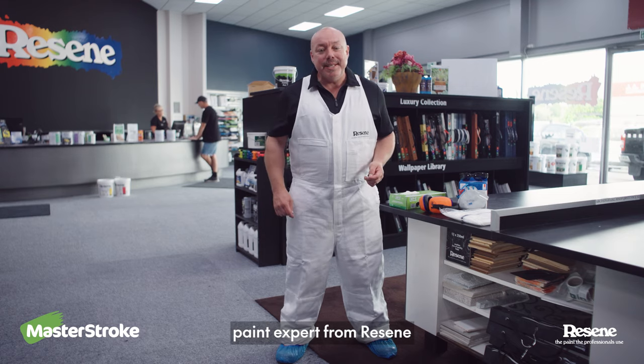Hi, I'm Jay, paint expert from Resene, and today I'm going to talk to you about safety gear you need when you're painting.